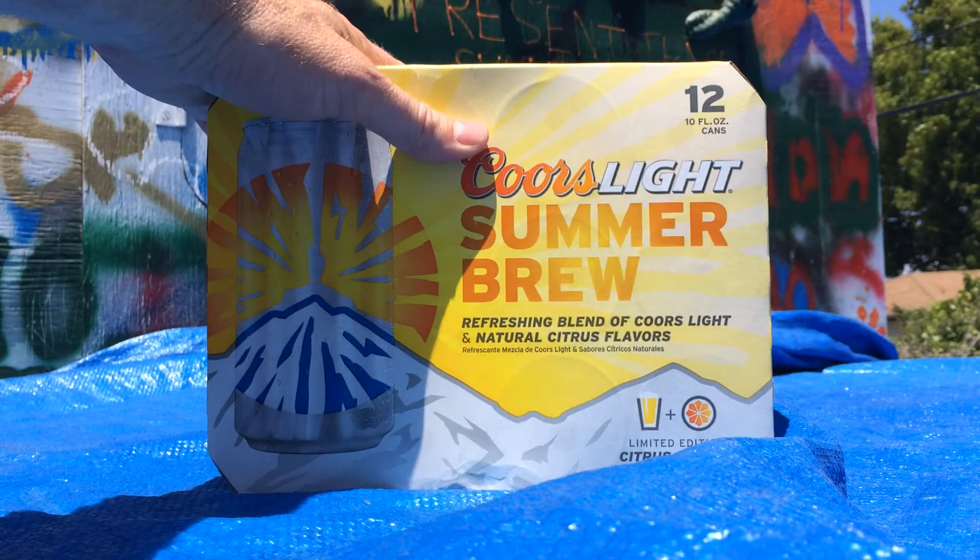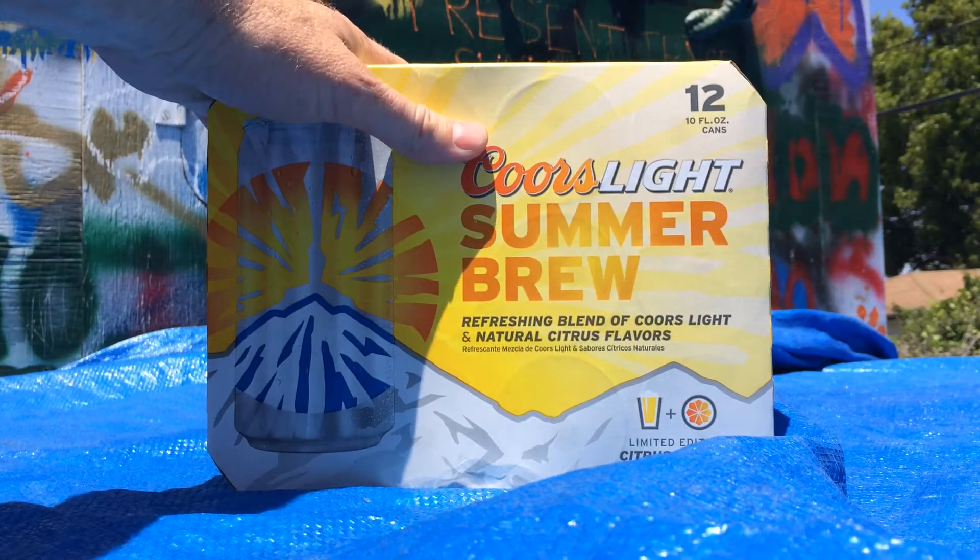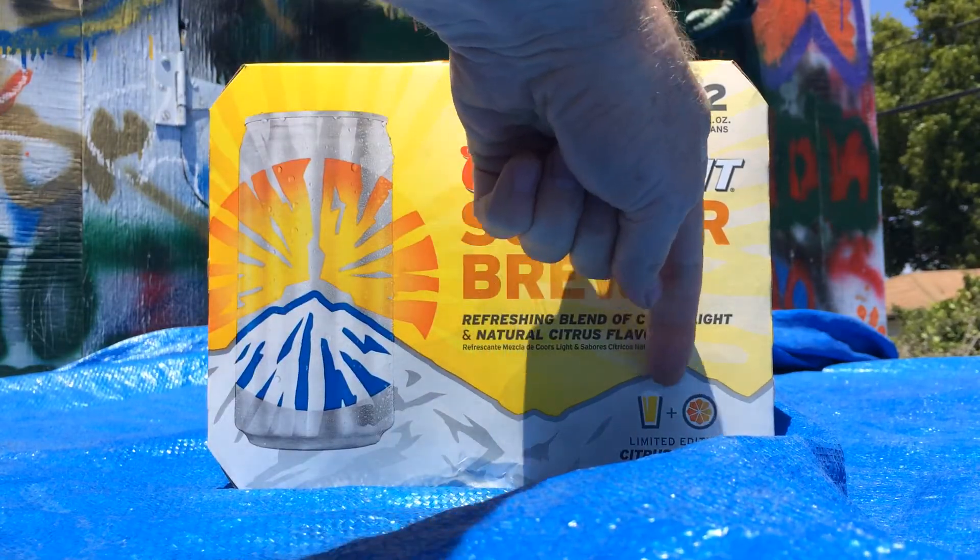Alright, this is my review of Coors Light Summer Brew. The summer is here and summer brews are here, so it's beer plus orange.